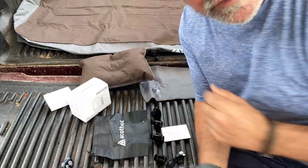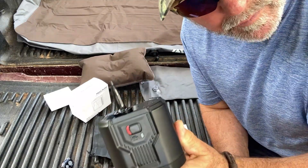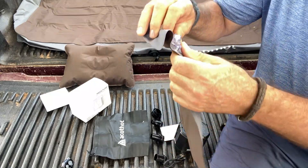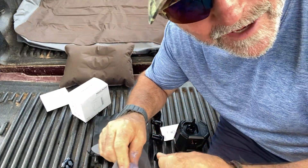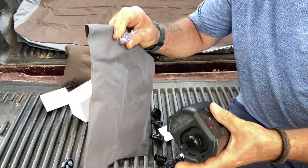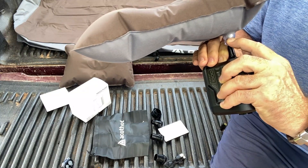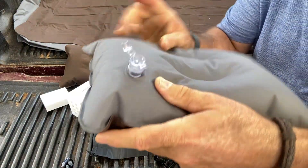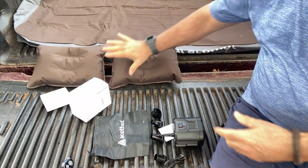Hey guys, Ratadog here. First thing I'm going to show you is this rechargeable pump — this thing is a beast. The ASIN is tagged in the description below the video. I just aired up this pillow in just a few seconds. One thing about these camping pillows is they have a one-way valve, so it's not going to deflate. You know how when you air up an air mattress and you pull your pump out and it starts deflating automatically? This has a one-way valve so it won't do that. You just push it in there and boom — she's done. Then you don't have to worry about it deflating. Very cool!